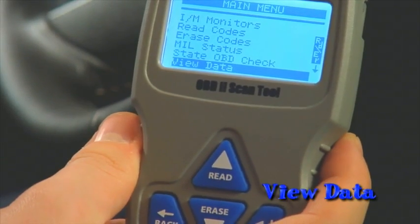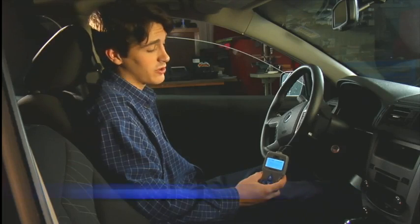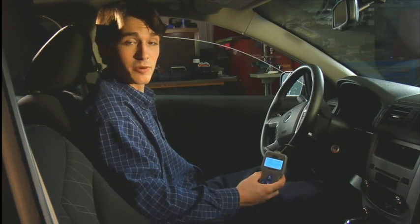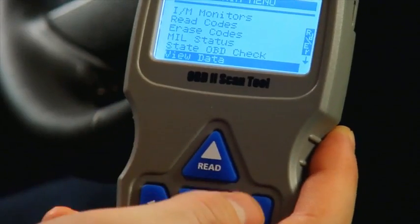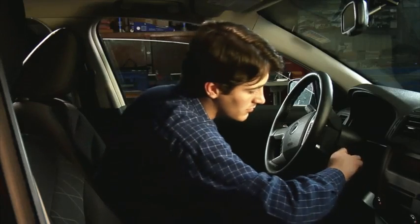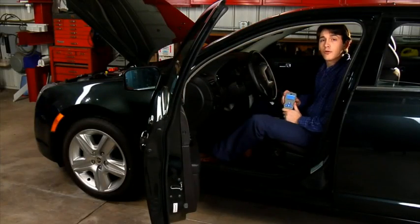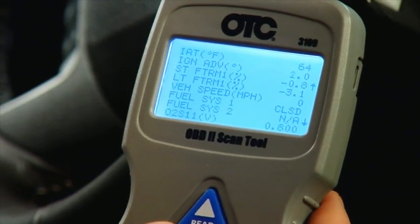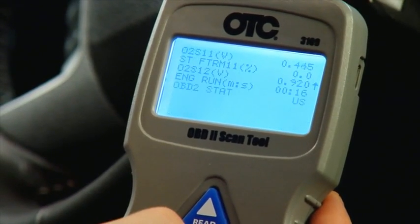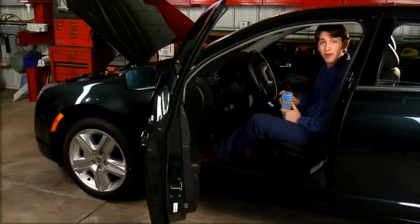The next function is view data. This is what differentiates a scan tool from a code reader and what classifies this scan tool as a professional-grade tool. View data allows you to see sensor voltages and inputs in real time. Simply press enter on view data and start the vehicle. Use the up and down buttons to scroll through the different data items or parameter IDs. Values that are out of range or that don't make sense can help you pinpoint a faulty sensor or wiring issue. Armed with this information, you can now diagnose the problem and make repairs.